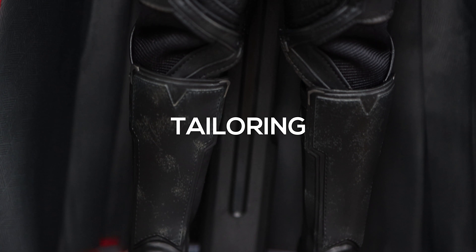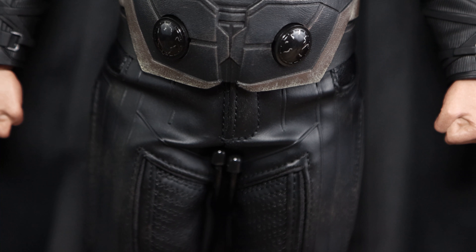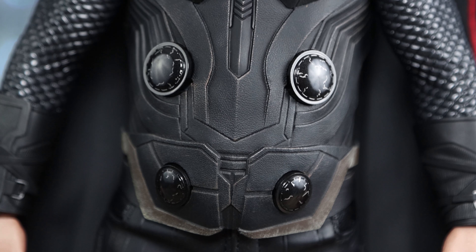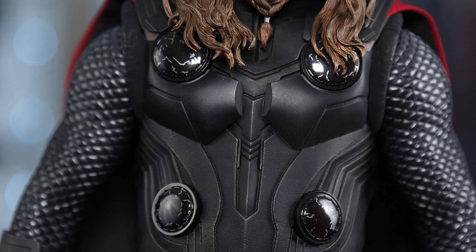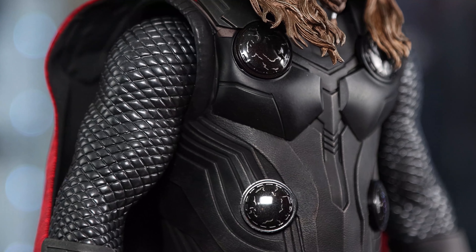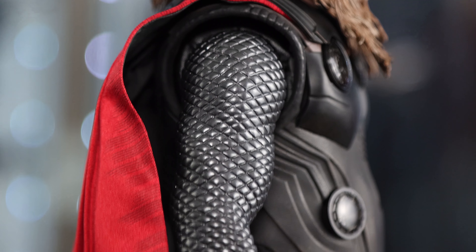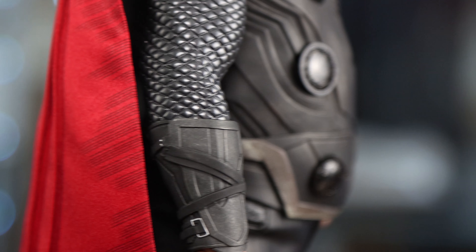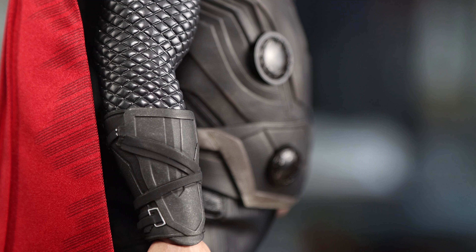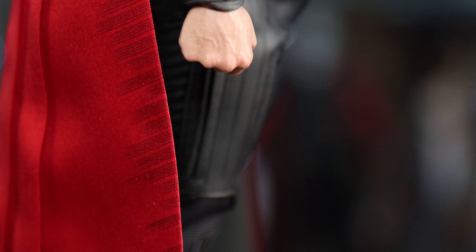I'm going to do a comparison video with all Thor figures in the future. This figure is very similar to the Infinity War Thor — very few differences in terms of trim and detailing. Overall this is basically a heavier-set Infinity War Thor body wise. The gauntlet is different, he's got this viking look to him, and as you can see the belly is sticking out — it's quite refreshing to see Hot Toys do a superhero like that.